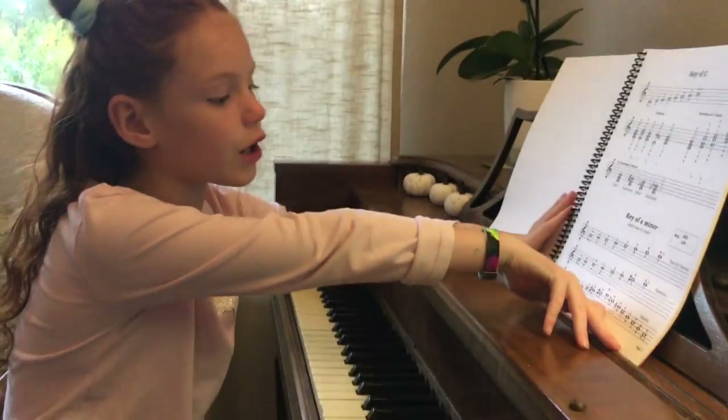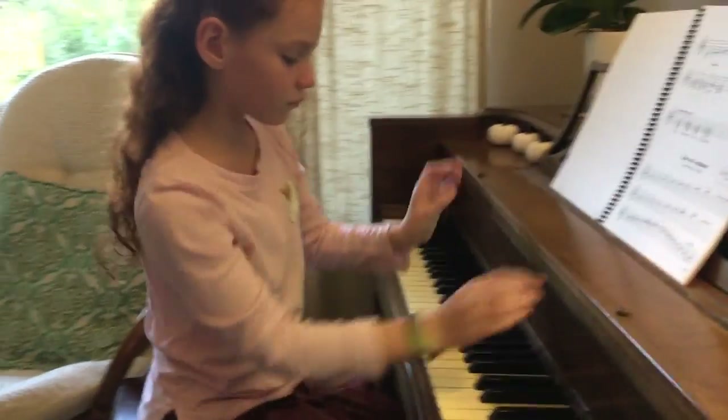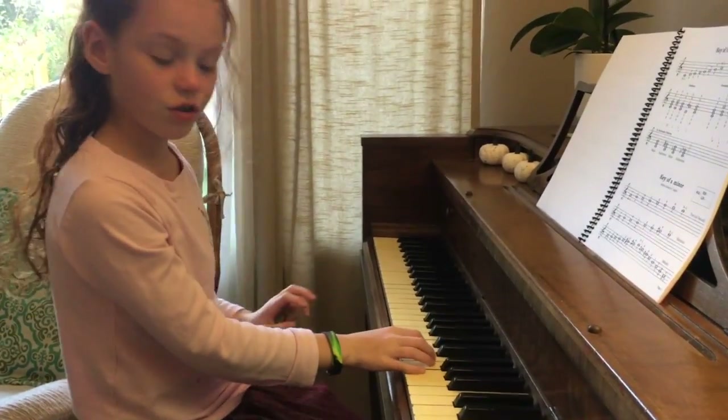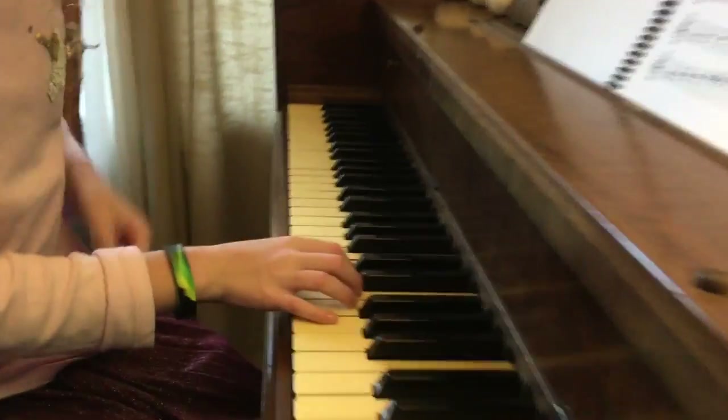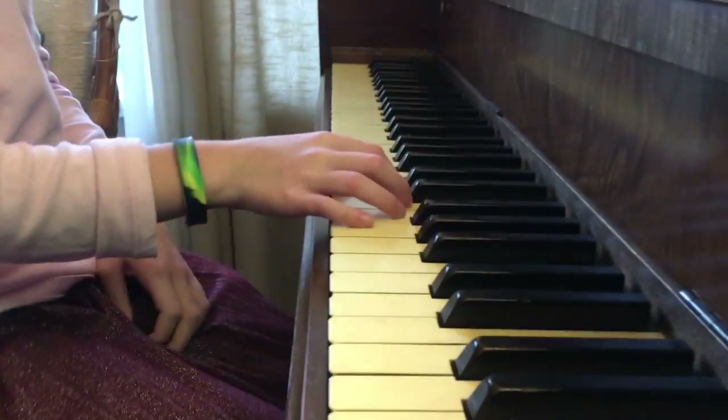This will just be a short video. First, this hand goes right there — awesome, zoom in! Okay, this is how I do it.